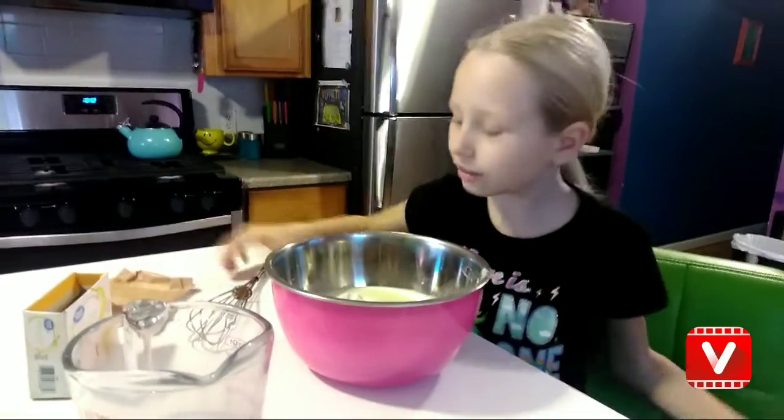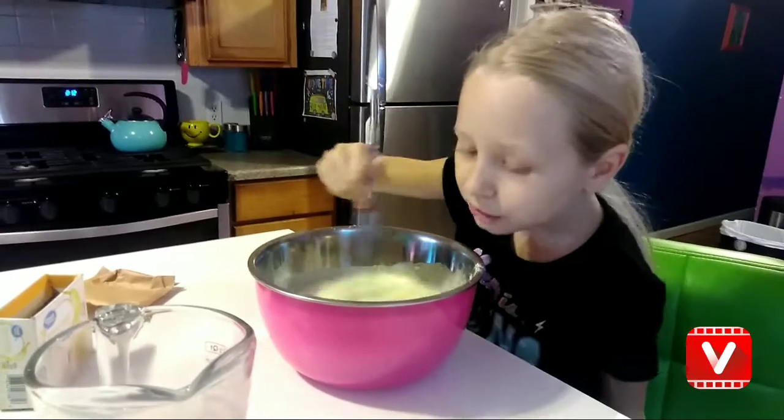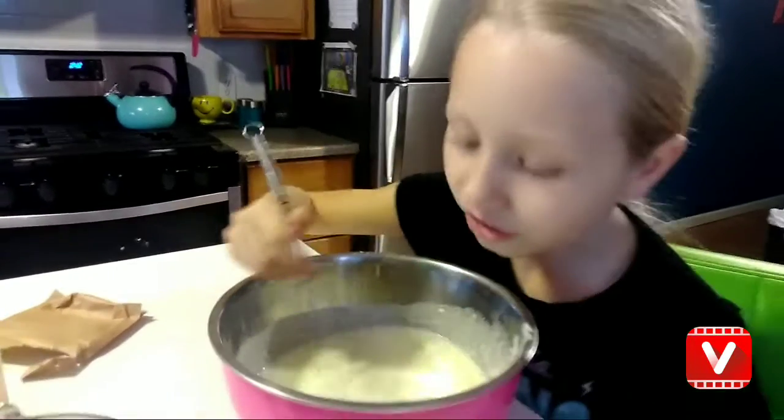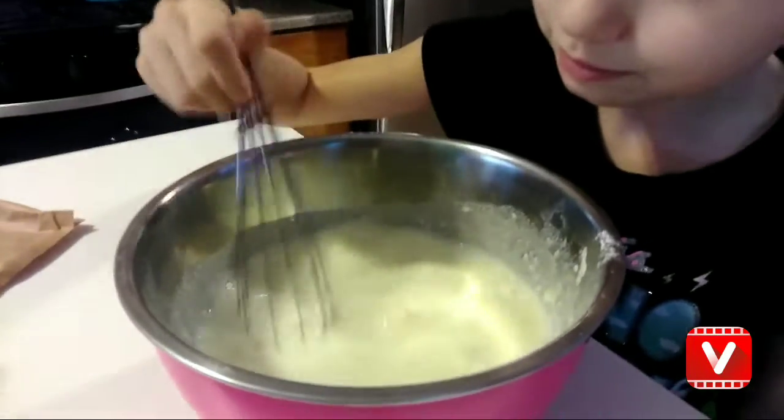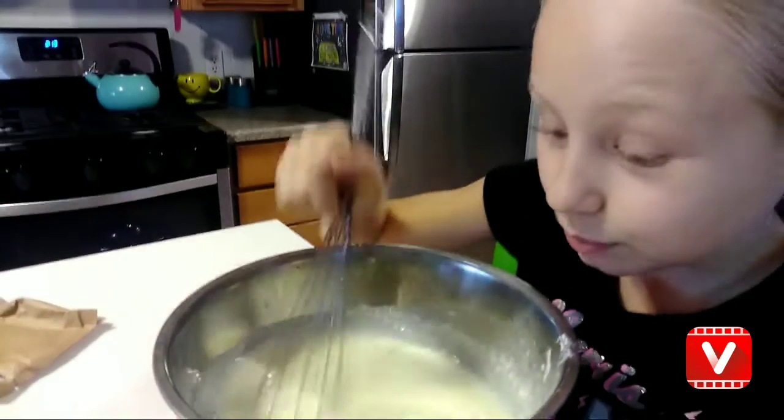Okay guys, I got it in. And then you just have to stir. I wish you guys are here — it smells so good. Looks like milk. Smells like yellow milk.